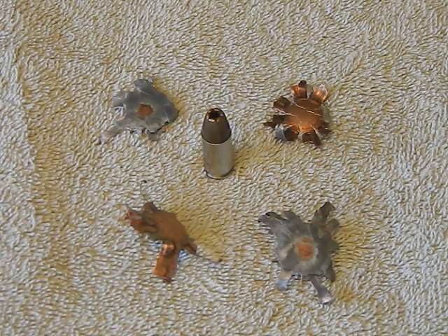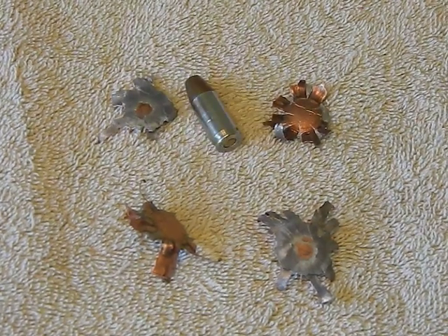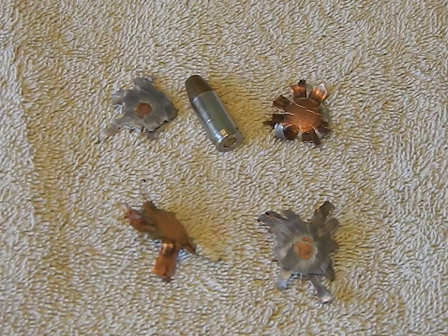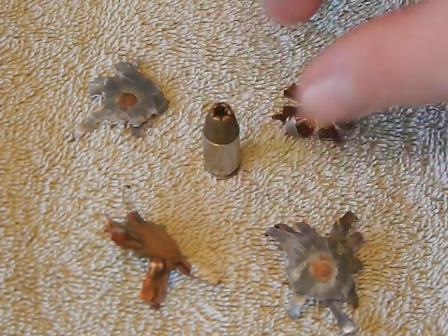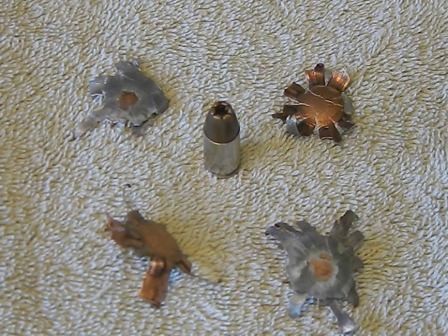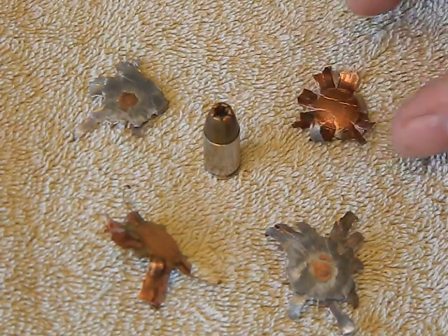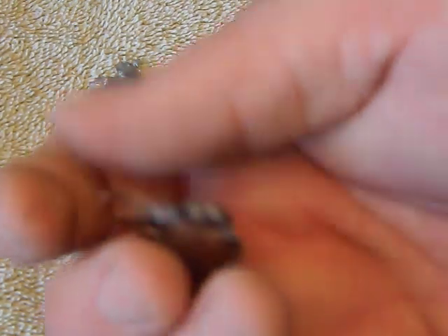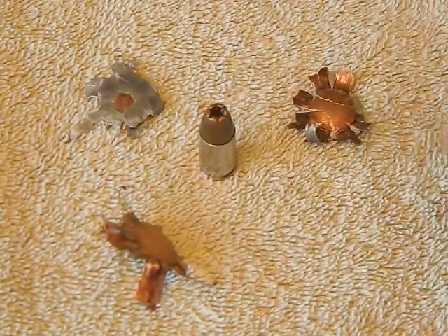I've actually been shooting these for quite a few years now and never had any issues at all. A lot of people ignore these because of the price and don't think they're going to be any good, but looking at these recovered bullets you can see they really do some damage - they really open up when you put them against something hard like wood or dirt.